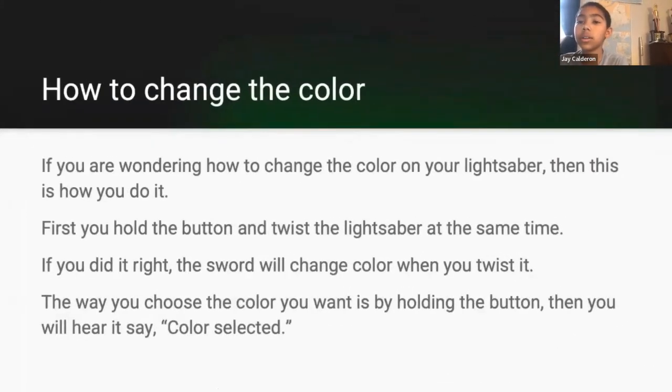How to change the color. If you are wondering how to change the color on your lightsaber, this is how you do it. First you hold the button and twist the lightsaber at the same time. If you did it right, the sword will change color when you twist it. The way you choose the color you want is by holding the button, then you will hear it say 'color selected.' Next.